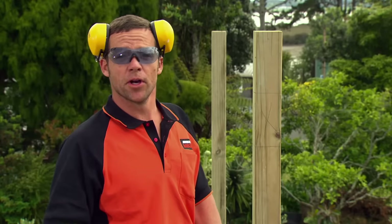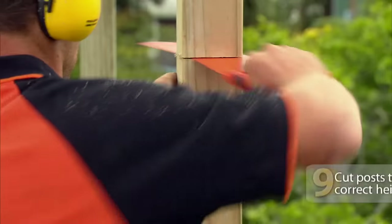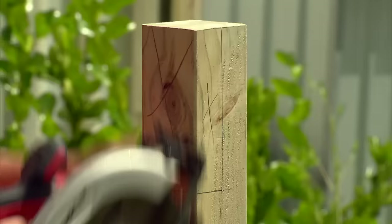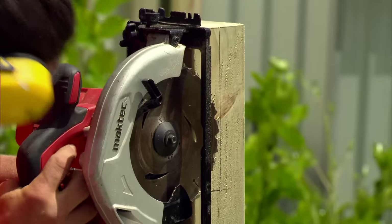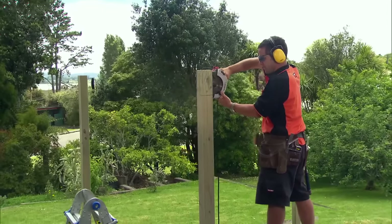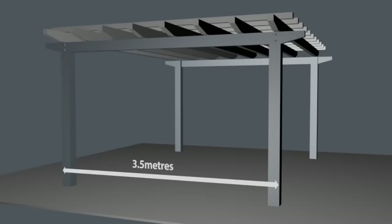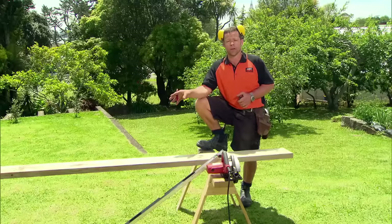We're now going to chop the top of our posts off. Next, we need to chop out our rebate. I just want to set the blade of our circular saw to the depth of our cut. Now it's time to cut our bearers. My pergola is 3.5 meters wide. I'm going to overhang our bearer 300 millimeters past the sides of the post, so our bearer needs to be 4.1 meters long.